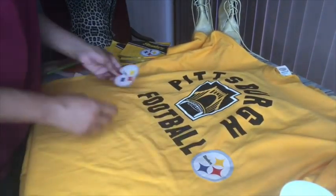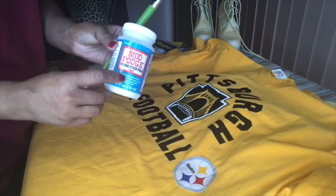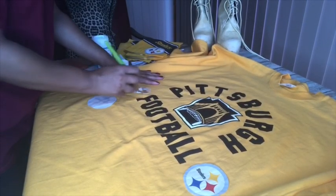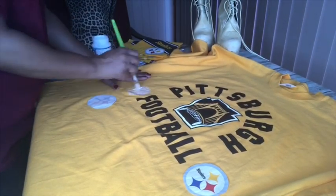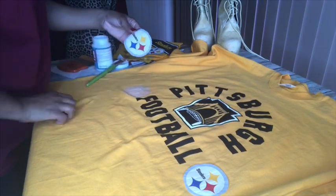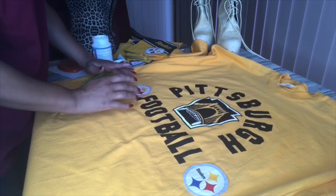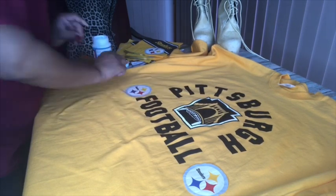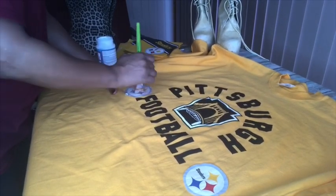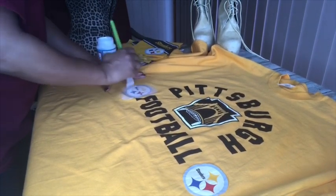Once you have it cut out, decide where you're gonna put the napkin on your shirt. Once you've decided, grab your paintbrush and your fabric Mod Podge — very important that you use fabric Mod Podge for this. Put the Mod Podge onto the shirt first, then place your napkin on top of the Mod Podge. Once it's where you want it to be, go ahead and seal it with Mod Podge. Make sure it's pressed down pretty good because sometimes these napkins will lift up on you. Wait for it to dry before doing your top coat so it doesn't move all over the place.